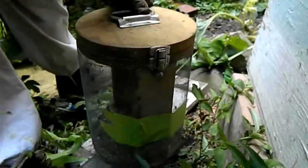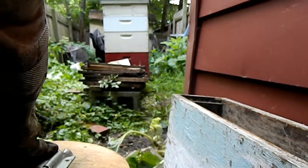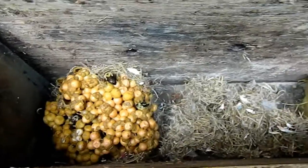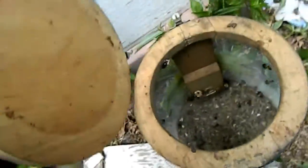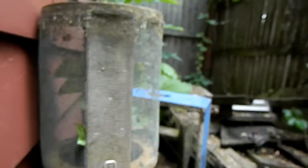Right now I'm getting the cage ready with all the extra workers in there. I've got the nest down inside the box. I'm going to open up this cage — and they're coming out now. Hopefully they'll smell the nest and go down inside there. There are still a lot of them in the cage.